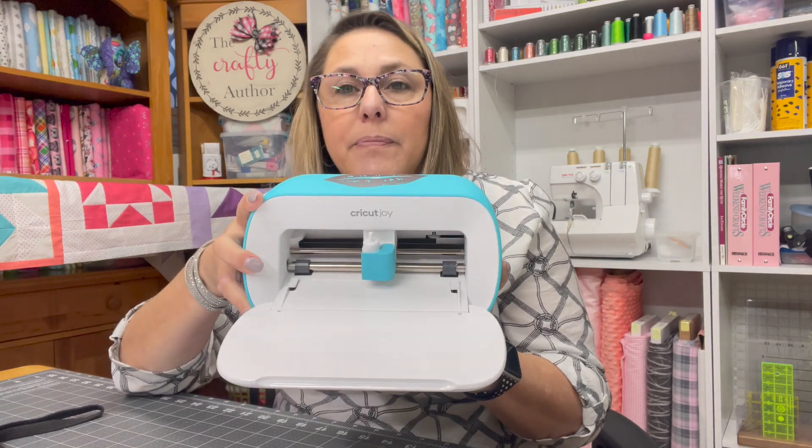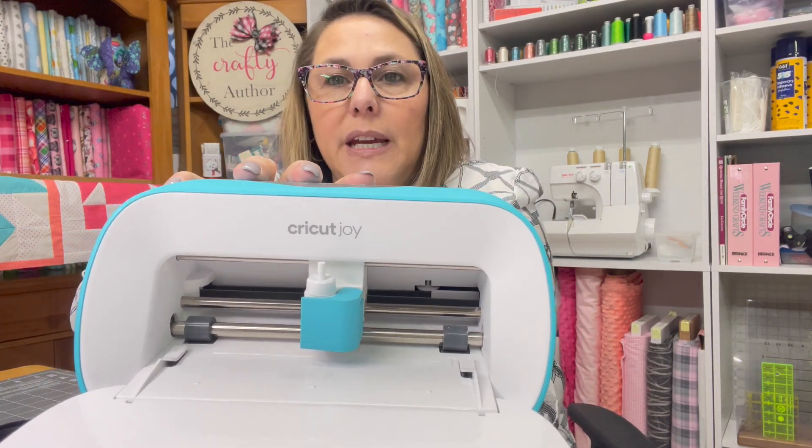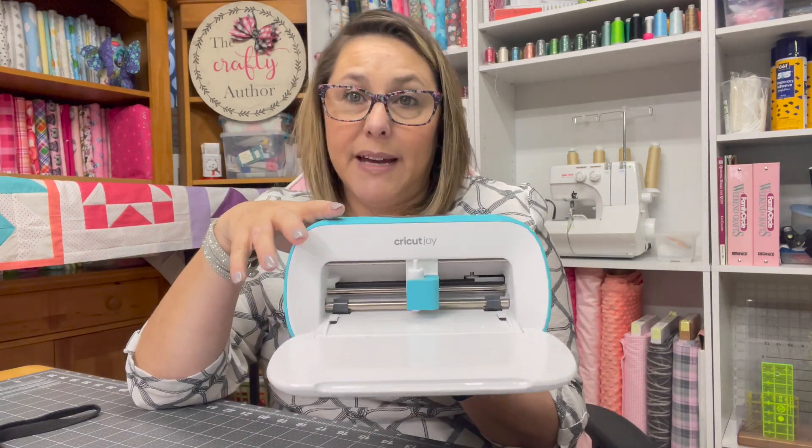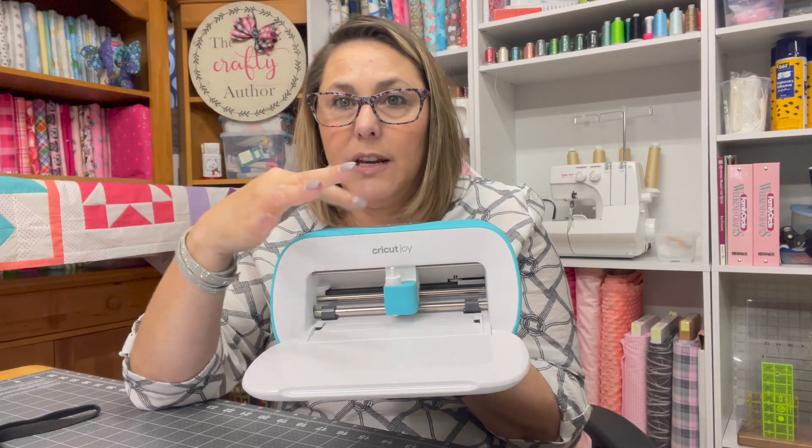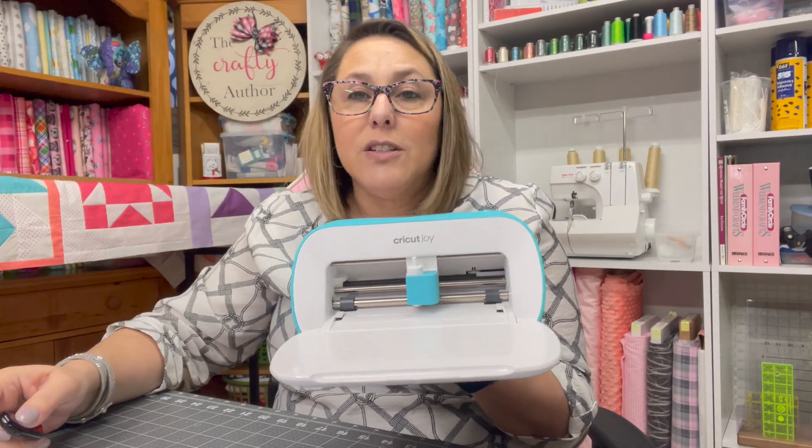So now we're done with that and we're ready to move on and set up our first project with our Cricut Maker. For those who have a question about the Cricut Joy — this is the Cricut Joy, it is much smaller than the Maker. This one does not require a mat — you can use the smart materials that Cricut has and it will go in and out and then cut. That's what the Cricut Joy looks like.